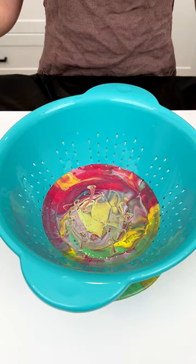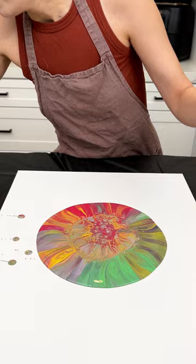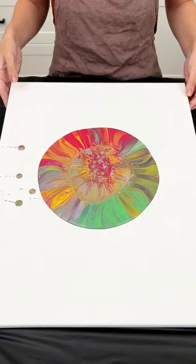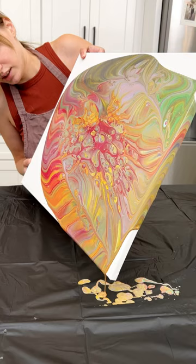Now we're gonna slowly lift up our colander to reveal the paint. Go ahead and put this to the side. Now with our paint, we're gonna lift up our canvas and just move it slowly from edge to edge — just like this. Beautiful.